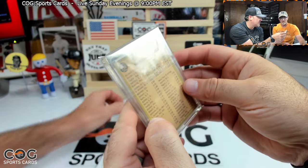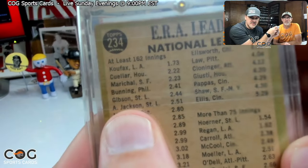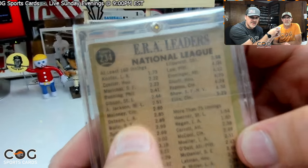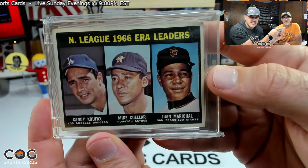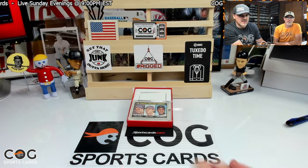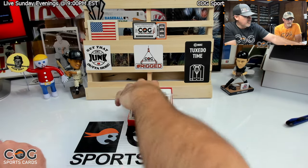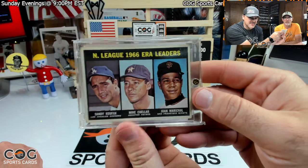Nice, there it is. Pretty cool. There's old Bob Gibson there too at 244. You had to have some really low numbers to be on that card. That is crazy. Really cool. I think 66 and 67 have some of the really good multiplayer leaders cards out there. There's no floating heads at least — it's a picture of them on there.